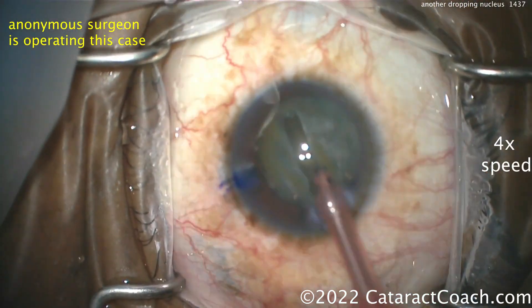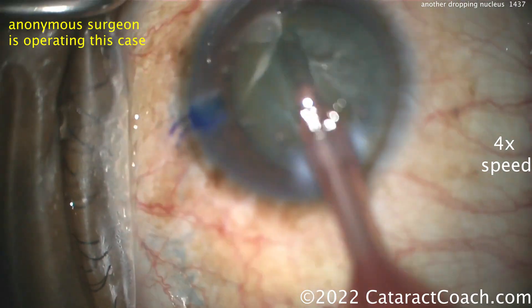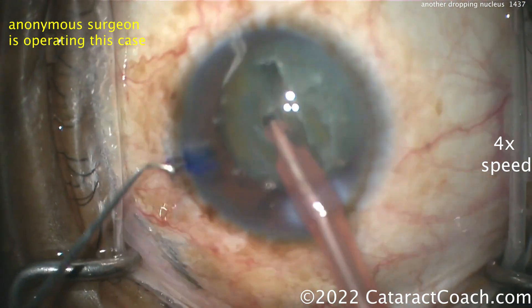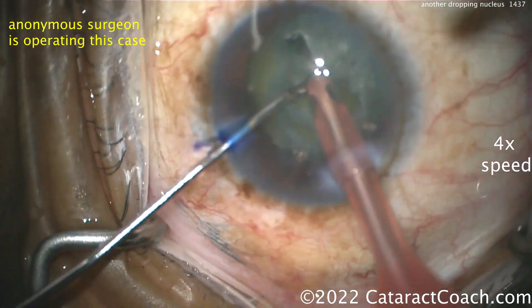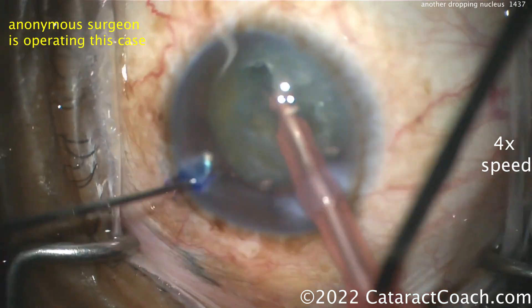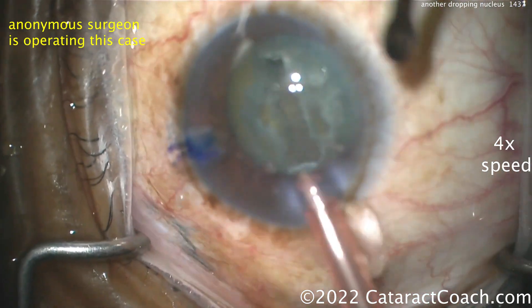The groove is being made down the middle of the nucleus. The rhexis has already been done. Be cautious — don't go too deep on that groove. Remember to make the groove deeper than center but shallower towards the lens equator, and then splitting the nucleus. Let's see if we can figure out when the issue arises.